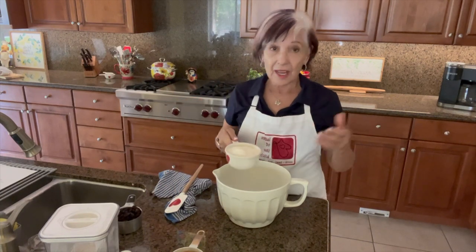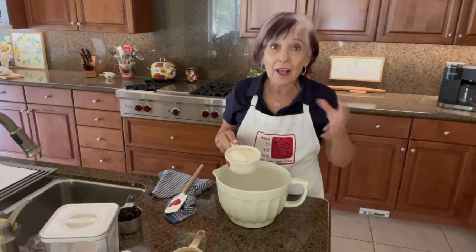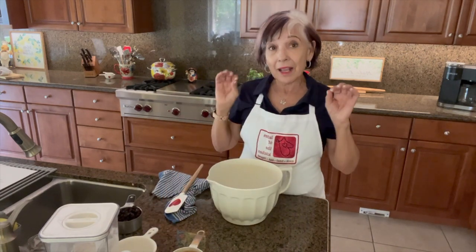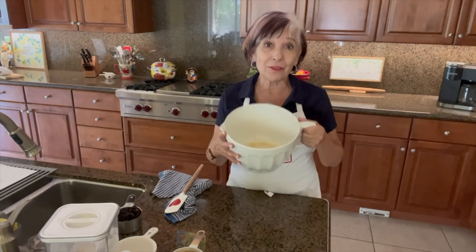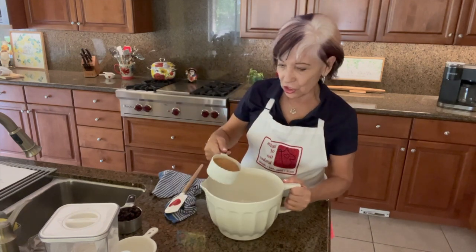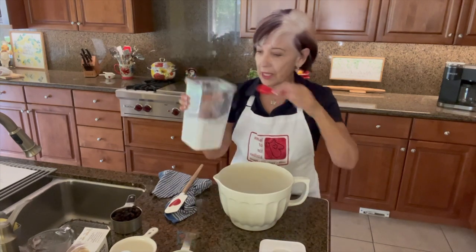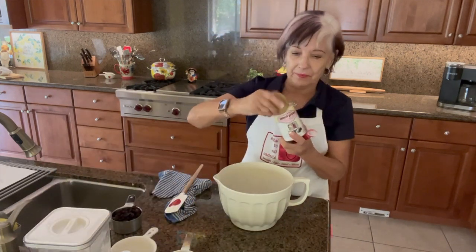Now for the dry ingredients in a separate bowl: one cup of almond flour — I use almond flour for extra moisture and health benefits. You can adjust the amount as you experiment. I've already added nutmeg and cinnamon to my oatmeal, but you can add a little more here. Then one cup of organic brown sugar, one teaspoon of baking soda, and one teaspoon of baking powder.